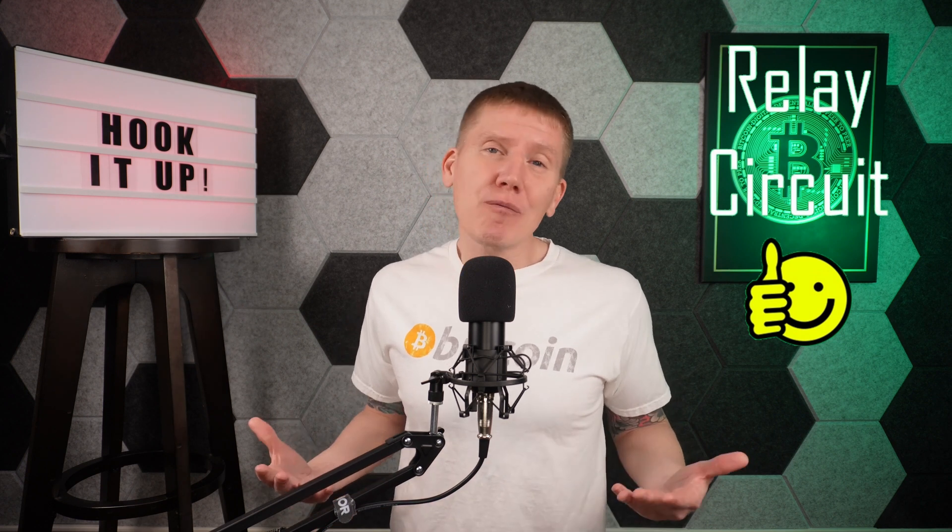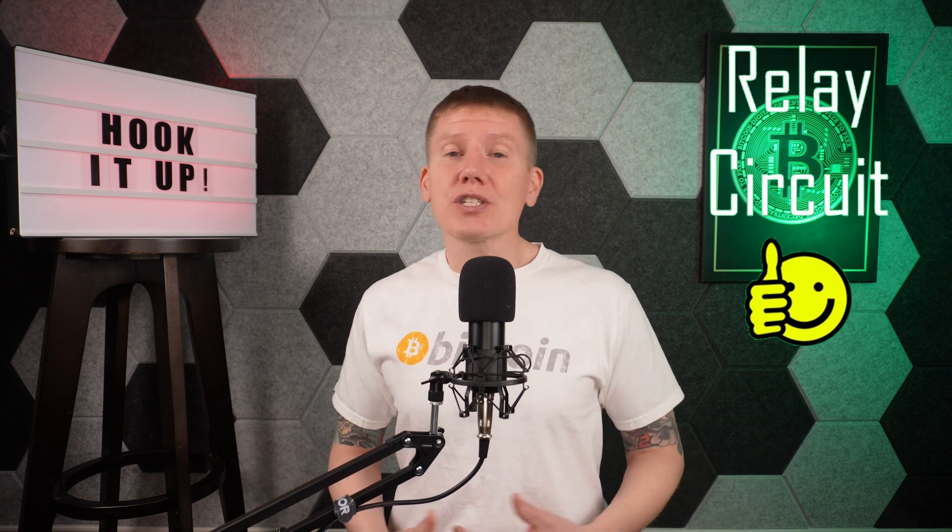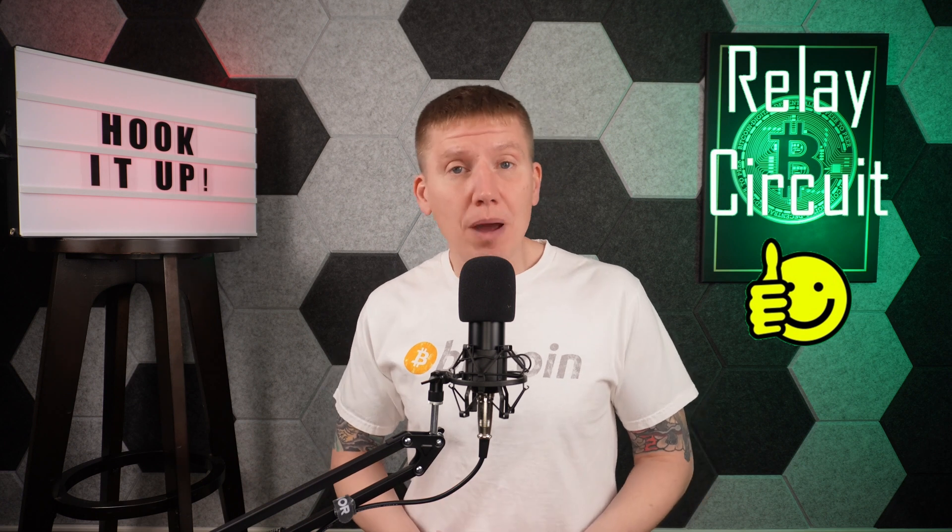So with those options ruled out, this left me with a relay circuit, and that's what I decided to use. Because for me, I'm really comfortable with wiring and soldering, and I've built relay-based control circuits before. It just seemed like the easiest and quickest way to get something up and running for my build.